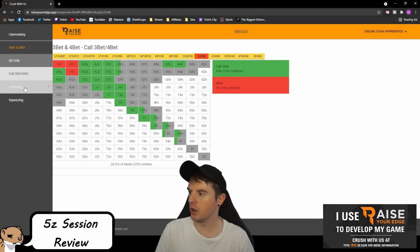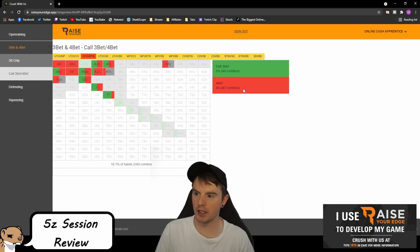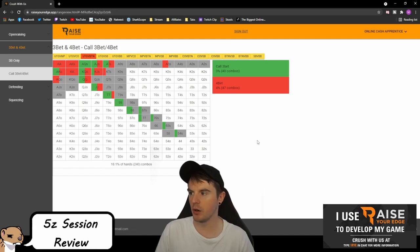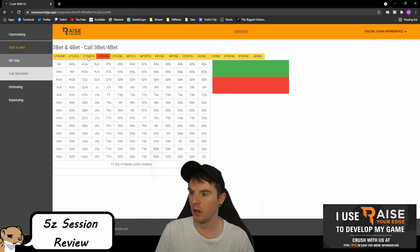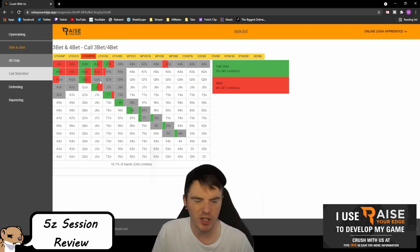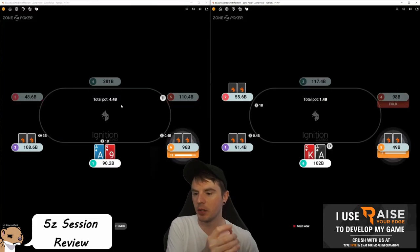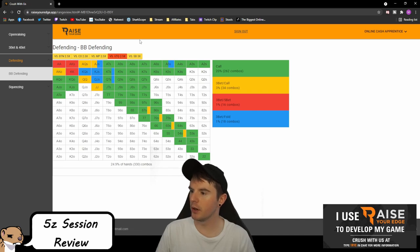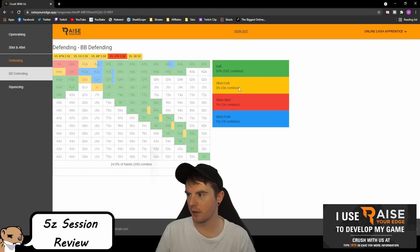Queen-ten suited under the gun, button three-bets — this is a fold. Look at what it's recommending: we have more blocks in terms of four-betting, but because we're not opening that much under the gun anyway we're doing a reasonable amount of folding. Now we're actually four-betting more than we're calling — that's the difference between being in position and out of position. Under the gun versus small blind we're calling 80 combos versus 16, so six-to-one. Here it's basically even; we're four-betting more than we're calling. Queen-ten suited is definitely a fold.